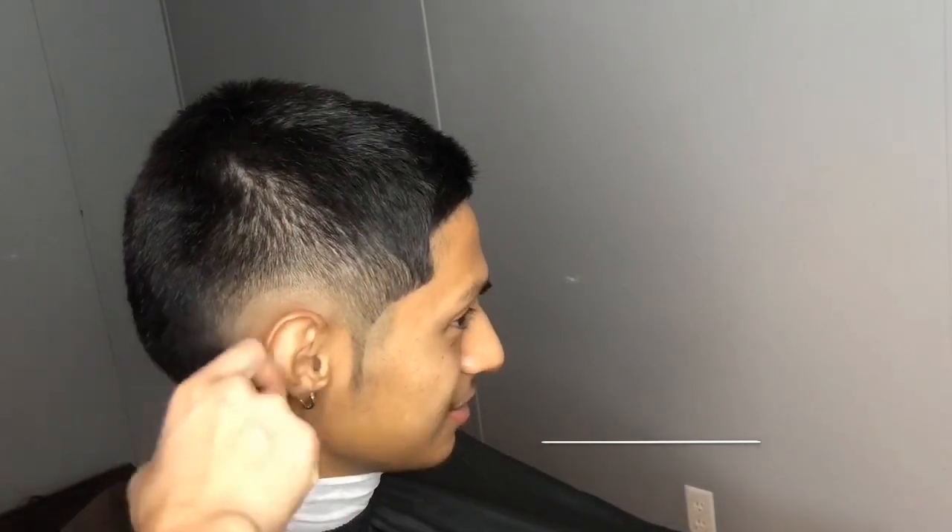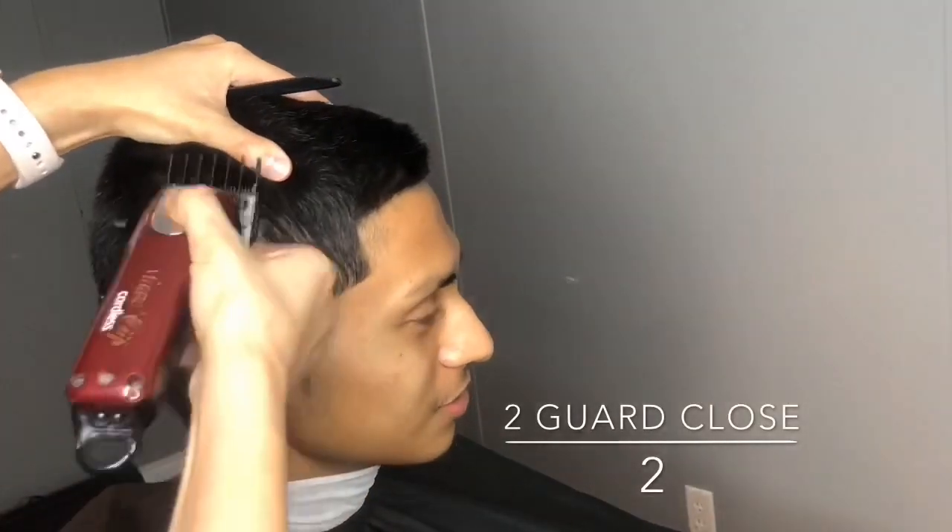And now going in with the two guard close, I'm just going to soften up that middle line.